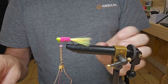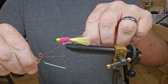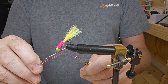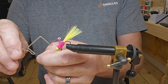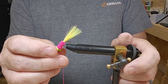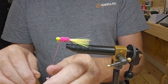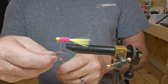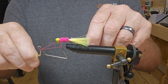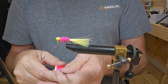Well, wouldn't you know it — the jig is slipping out of my vise. I'm gonna have to tighten my vise up just a little bit. I believe that'll hold it this time. We'll see — I'll go five times, give it a pull, and cinch it down.